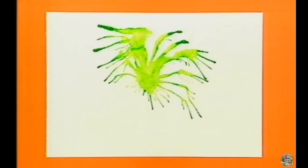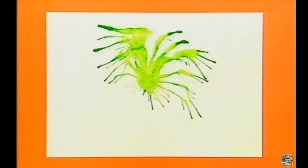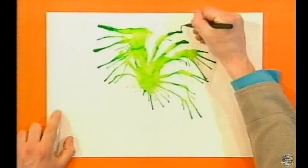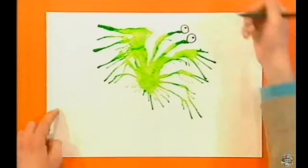Great! And the best thing about blow painting is that you can turn your shape into anything. Now, I'm going to turn this shape into a monster. Let's give him some eyes. Fantastic.